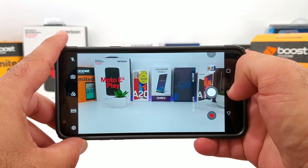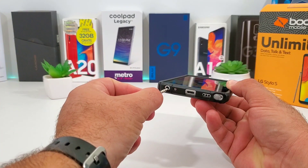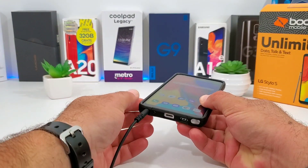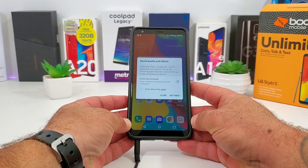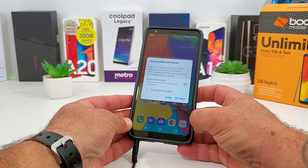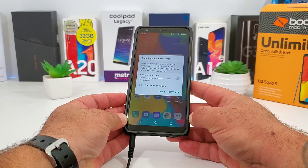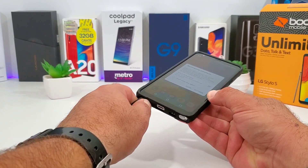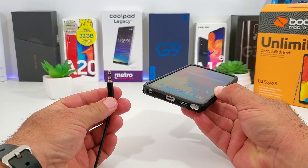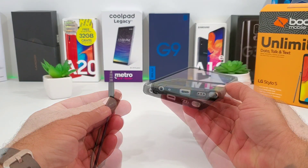Next I'm going to test out the cutout for the 3.5 millimeter headphone jack. I'm plugging in a set of headphones - and that is what I was looking for. The sound quality and effects, the DTS:X 3D surround - you're definitely going to have no issues plugging in a set of headphones with the Poetic Affinity Series case on your LG Stylo 5. Take advantage of that excellent audio quality coming from the headphone jack.